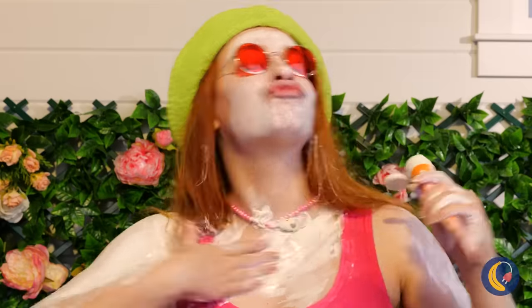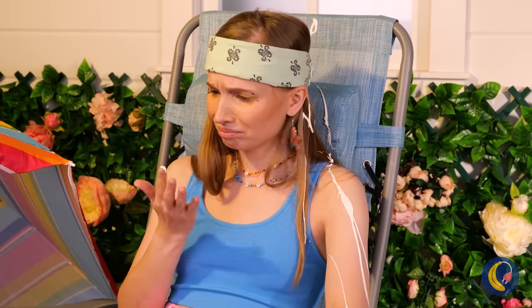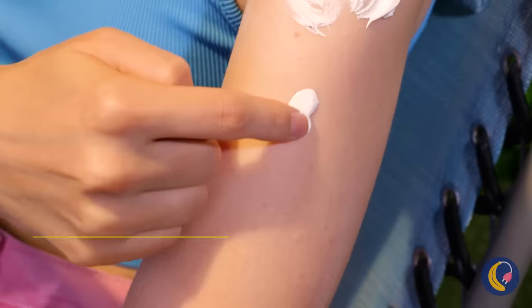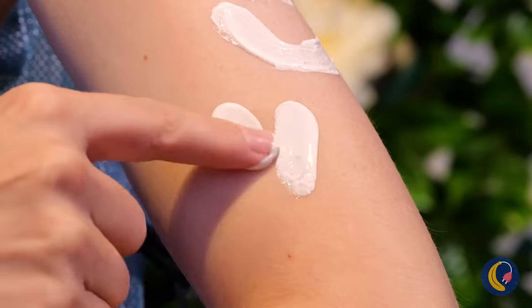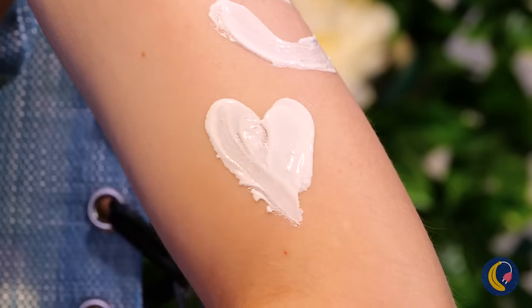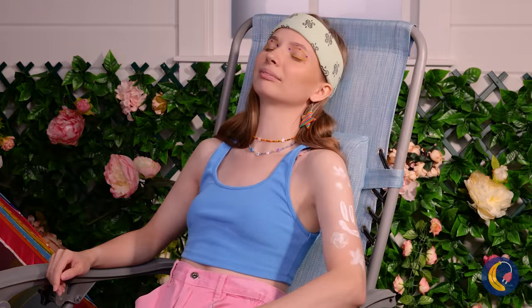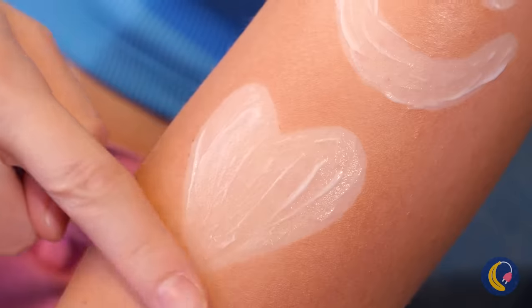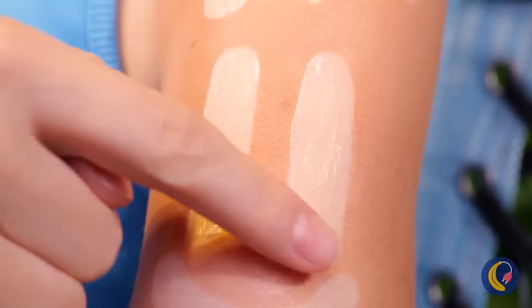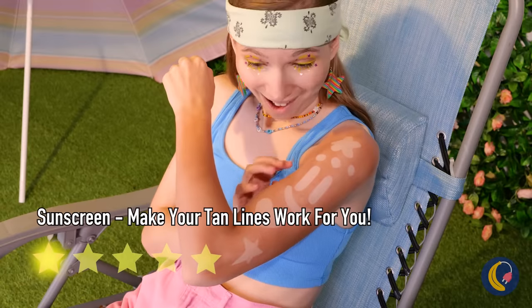You can never be too careful on a hot day. Free sunscreen! Here's a way to practice your drawing skills. Let it settle for a little while, and you've got a twist on temp tattoos. Just make sure you'll tan, not burn.